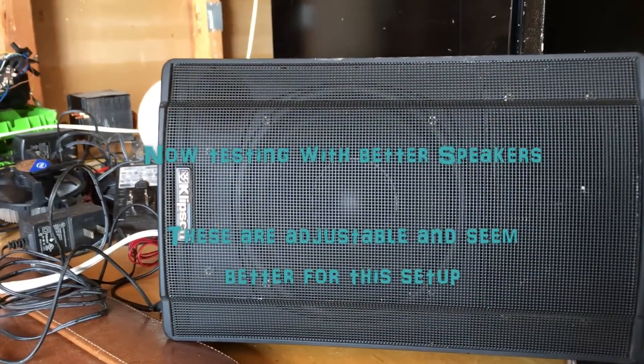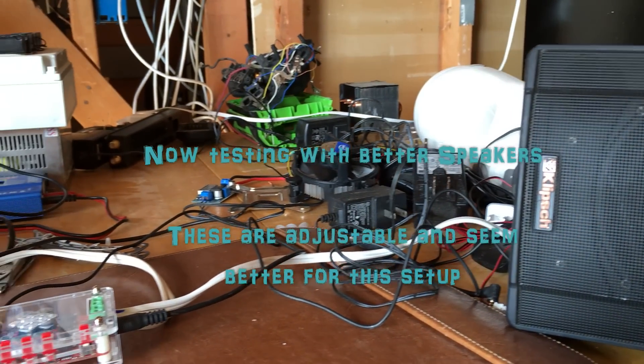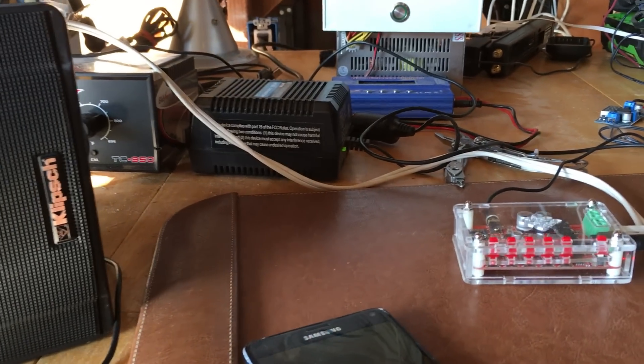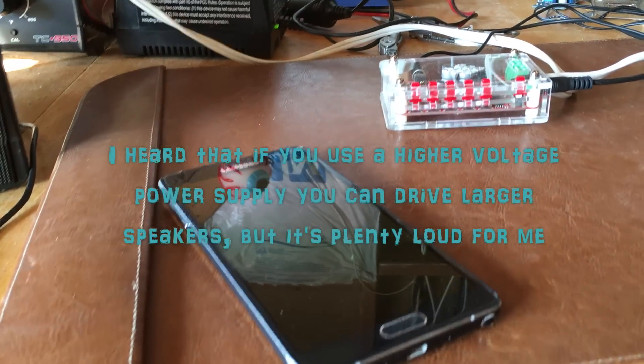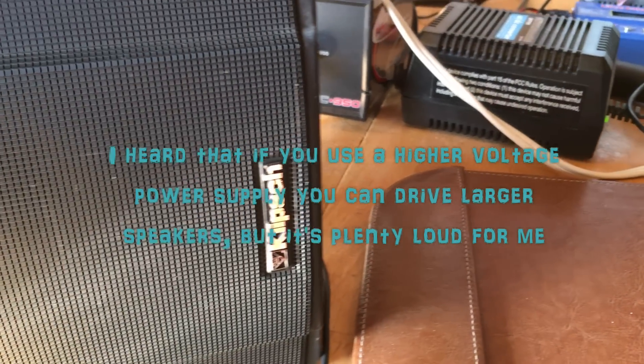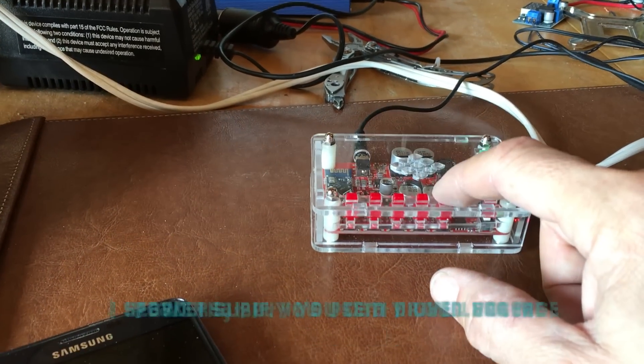Now I'm trying some better speakers that I had, and these sounded a lot better to me. The tweeters and the bass were a lot better, and these speakers are also adjustable, so they did sound better.